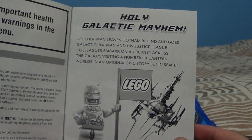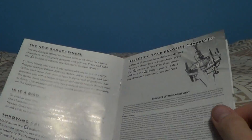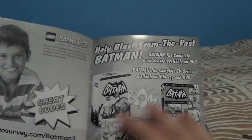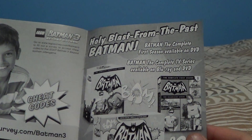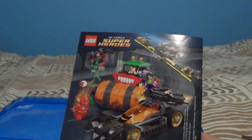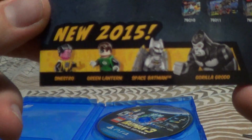You've got the new Batman right there — 'Holy galactic mayhem!' How to move, everyone around, the gadget wheel, flying, selecting a favorite character, kids go free, and then some Batman limited edition TV series available on Blu-ray and DVD.